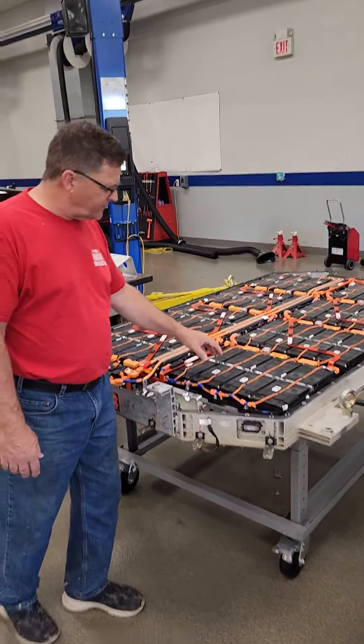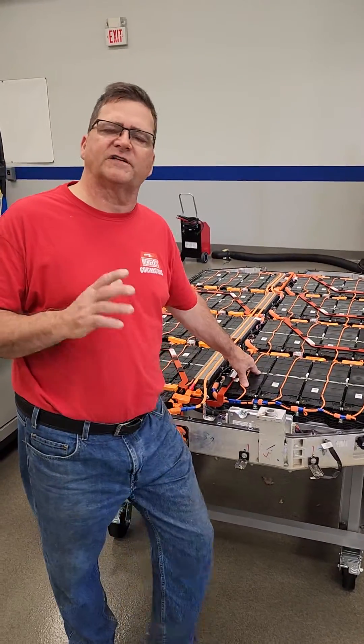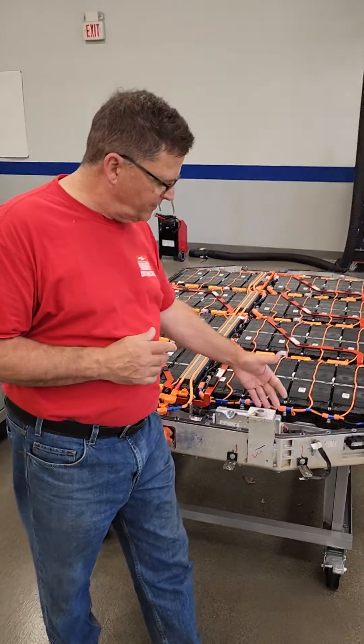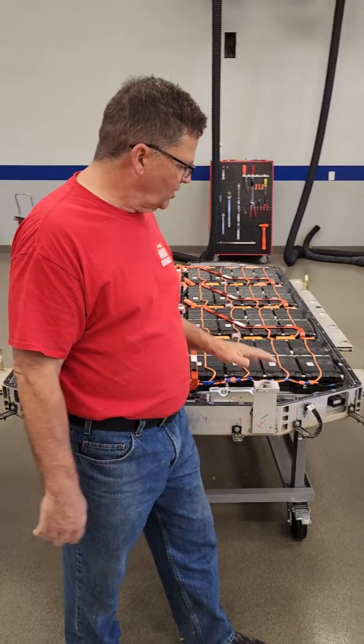It is shared between two drivetrains — the front drivetrain and the rear drivetrain. If this cell is 32 volts and this one's 28 volts, that's a problem. So this device is supposed to add or retract to make sure the state of charge is equal. This is constantly doing a balancing act.